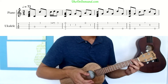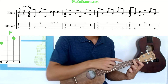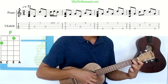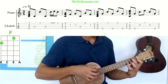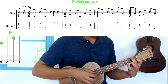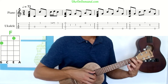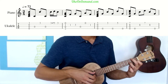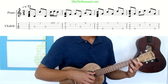Moving into measure two, we're going to go into an F chord, and an F chord looks like this. You're going to have your middle finger on the second fret of the G string, open C, your index finger on the first fret of the E string, and open A. Strum that once, then pick, leaving the chord there, pick the first fret of the E, and ring finger to the third fret of the E. Then pick the open C string.